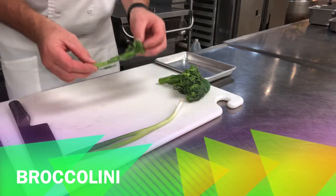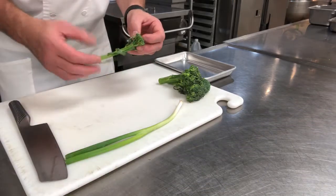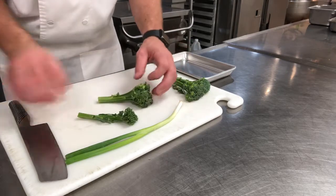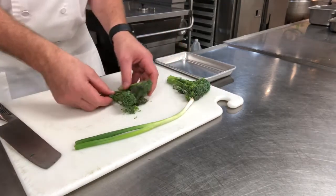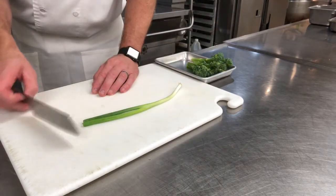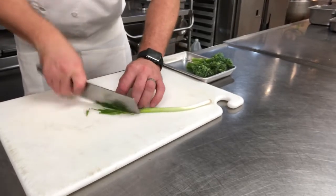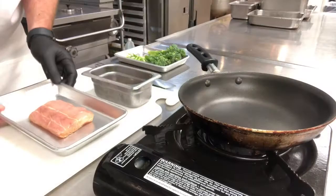For the broccolini prep: broccolini is a cross between broccoli and Chinese kale, which is where it gets its long stems from — it's actually a hybrid vegetable. If you have a small one in the bunch, you want all the others to be the same size for even cooking. What we're going to do is just take the broccolini and cut it straight down the middle, which will give it an even cooking time. You can cut it straight across, but I like to get it on a bias, turning my knife at an angle.